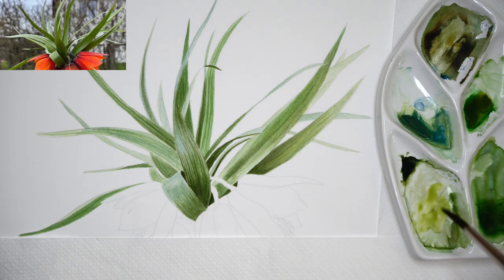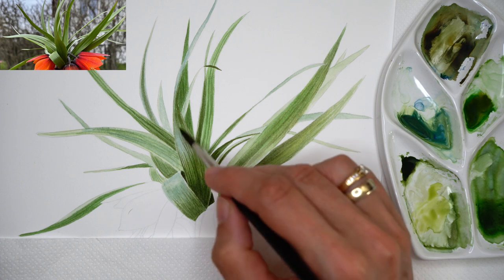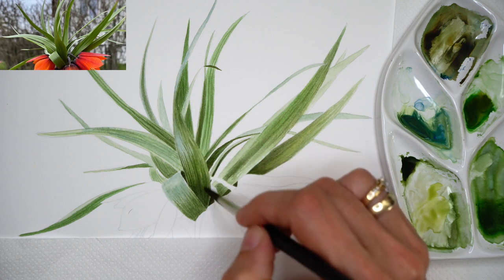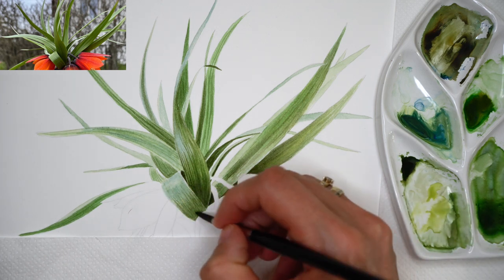It doesn't mean that when you are adding something you need to add it to all leaves. When I'm going over with this yellowish layer, I'm not going over the lighter parts.